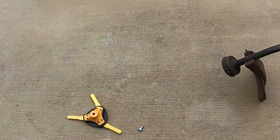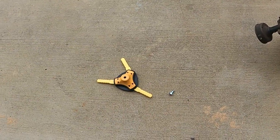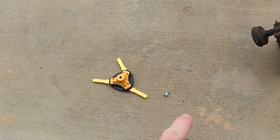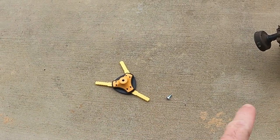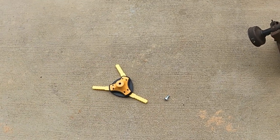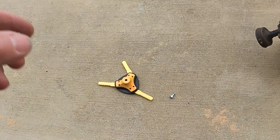As soon as I started it, that thing just flew off there. I guess it's the thread - something ain't working. I got to go back to the drawing board. I'm going to read the instructions. We'll be right back.